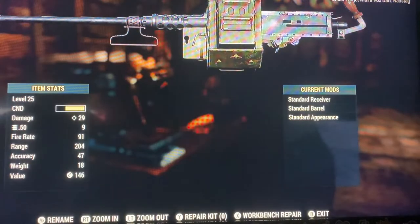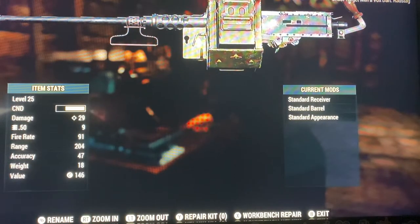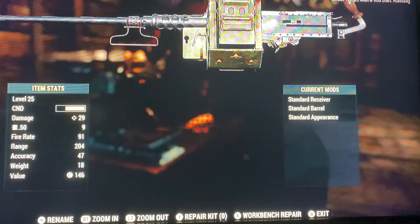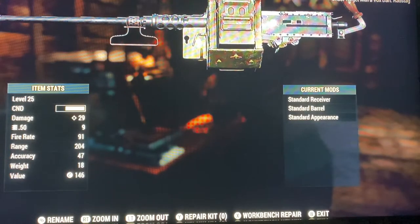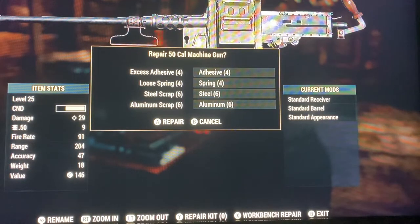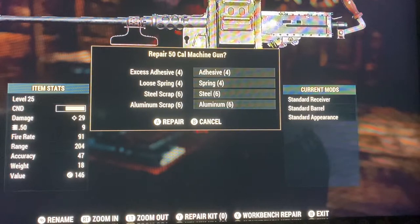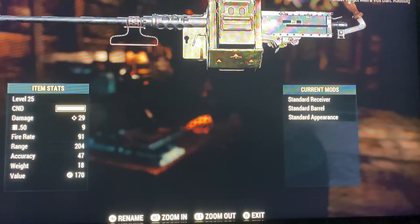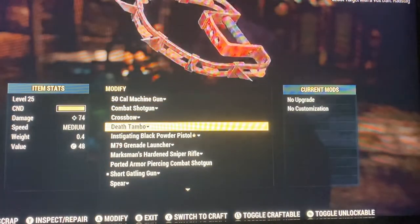Then you put X — or a different button if you're on PlayStation — X for Xbox. This will show you the materials that you need to repair your gun. Press A to repair and fully repair your gun.